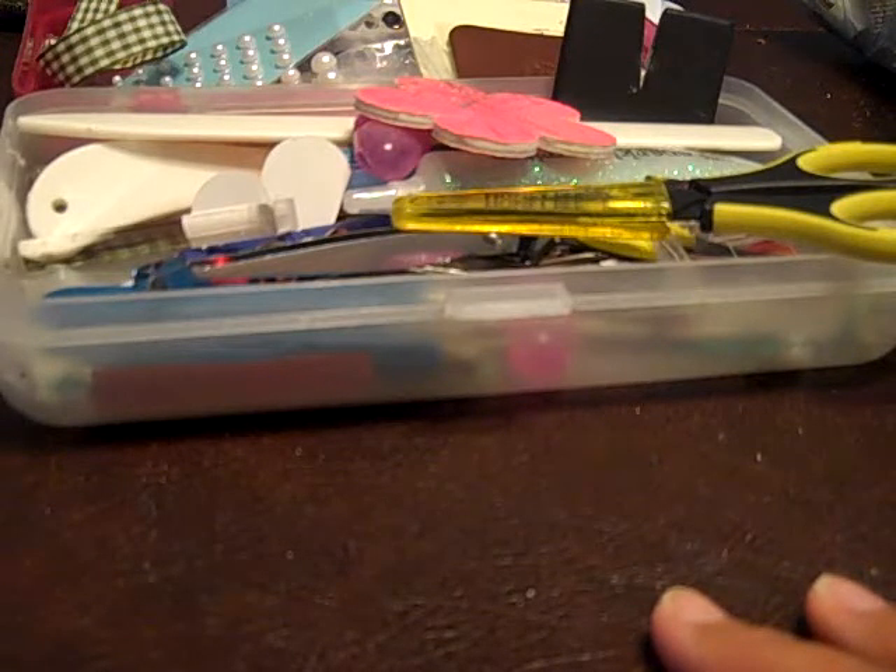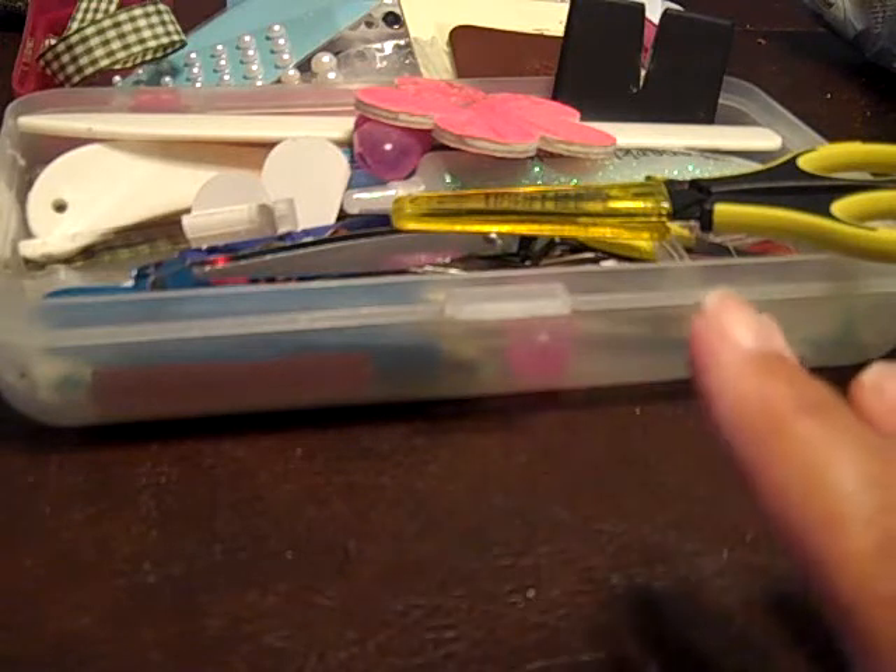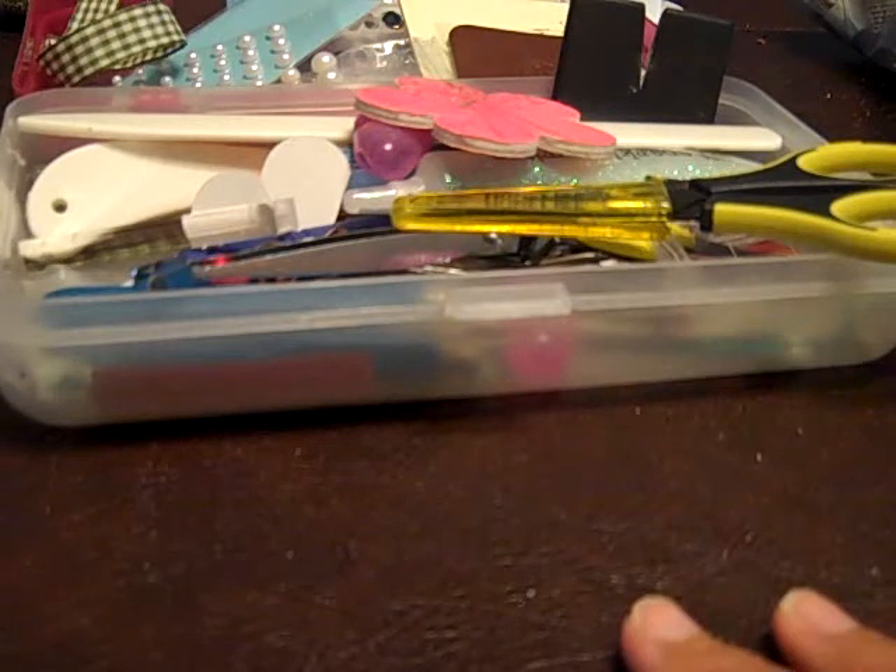Hopefully I'll get this packaged up nicely and to Nika, who's our hostess, and she's Simply Shimmery Scraps here on YouTube.